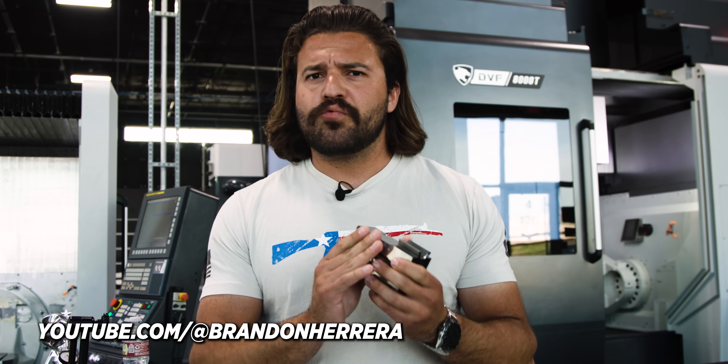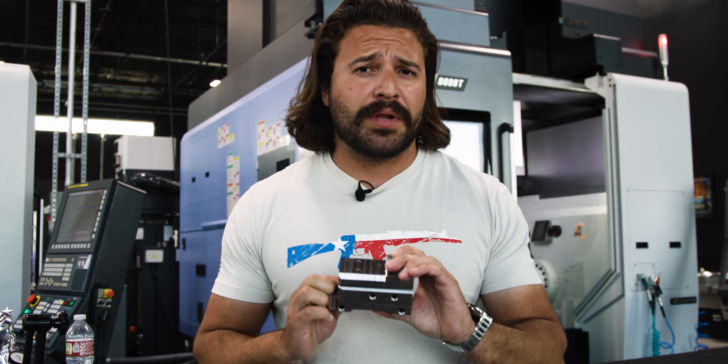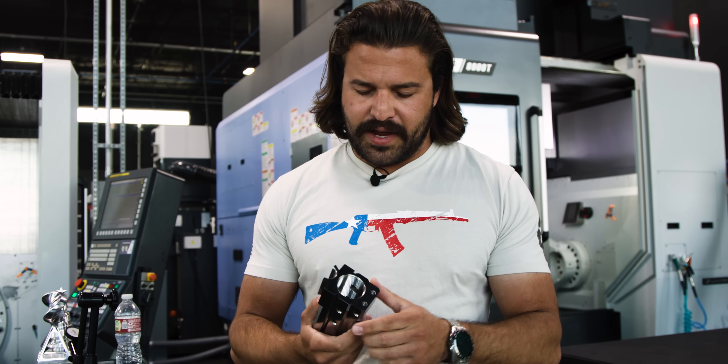Here we have the finished AK-50 front trunnion, which is really, really nice. I'm glad that I had Titans do this one because this is the part that's going to make sure that I don't explode. Super, super beefy design. These threads look fantastic.